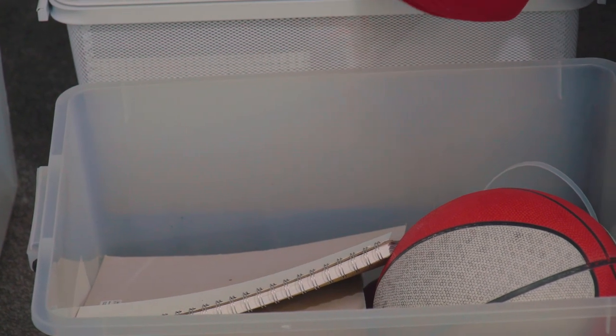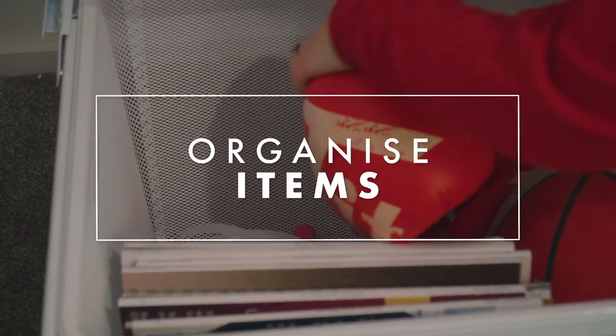I'm going to put all this stuff in this plastic storage container into the bottom drawer and it will look much nicer.